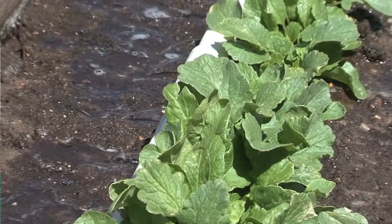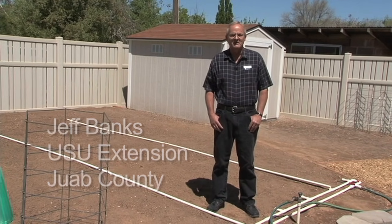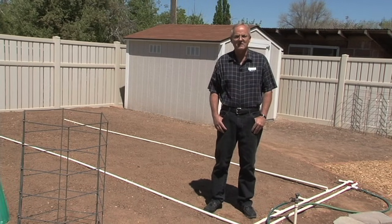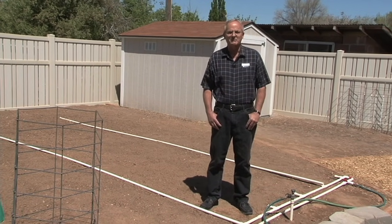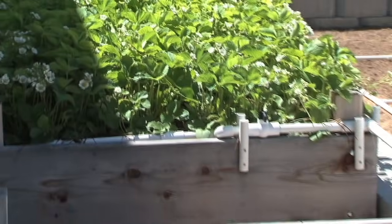Hey, I'm Jeff Banks. I'm an extension agent for Utah State University here in Juab County. Today we're going to talk about drip irrigation and how you can conserve water by using different methods of drip irrigation around your home yard and in the garden.